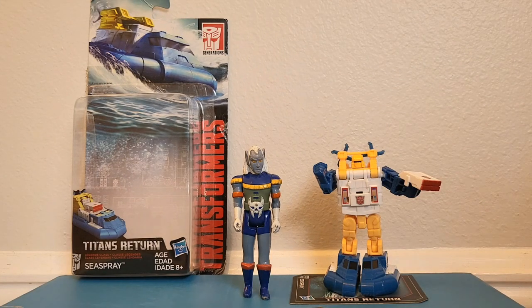Konnichiwa YouTubers, it's RestokStraight from Crestview, Florida, and today we're going to do a video review of Transformers Generations Titans Returns Legend Class Sea Spray.